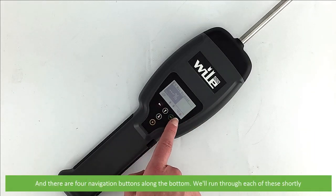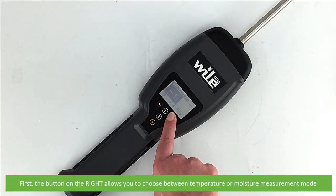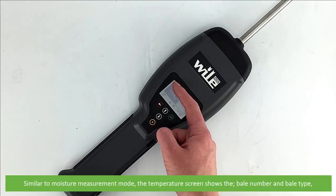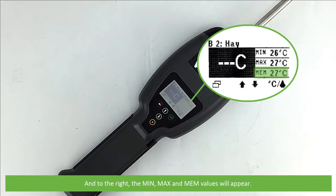There are four navigation buttons along the bottom. The button on the right allows you to choose between temperature or moisture measurement mode. Similar to moisture measurement mode, the temperature screen shows the bale number, bale type, and the latest temperature measurement. Three dashes will appear if no measurements have been taken, and to the right the minimum, maximum, and memory values will appear.